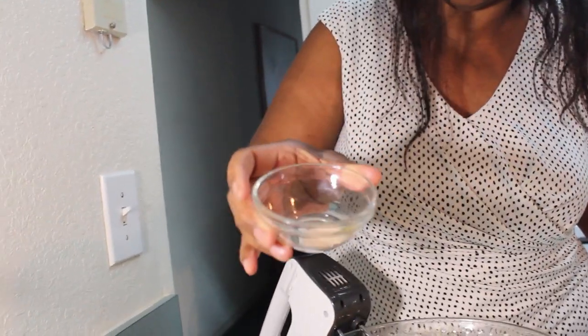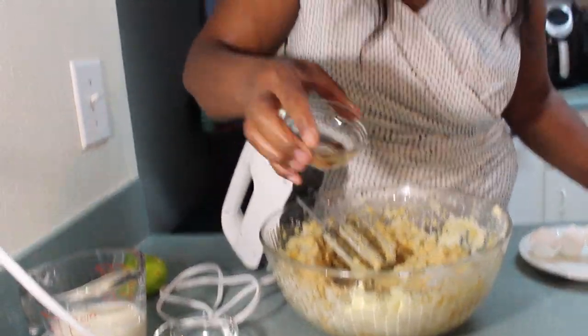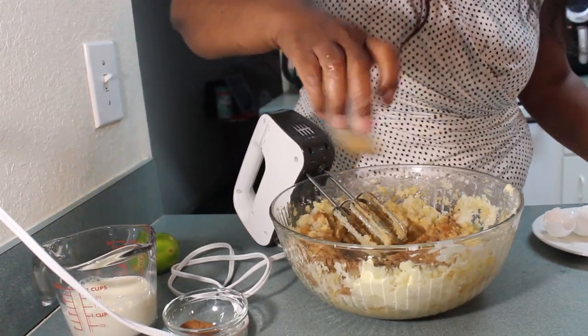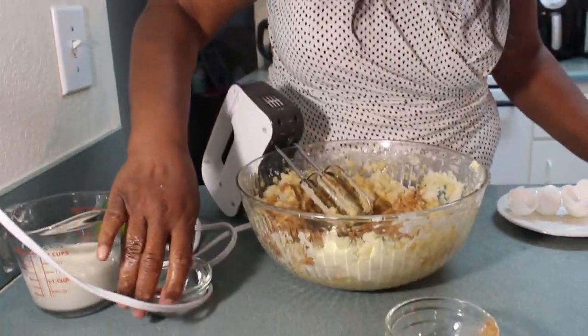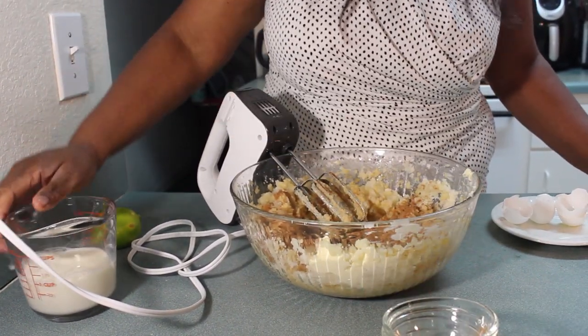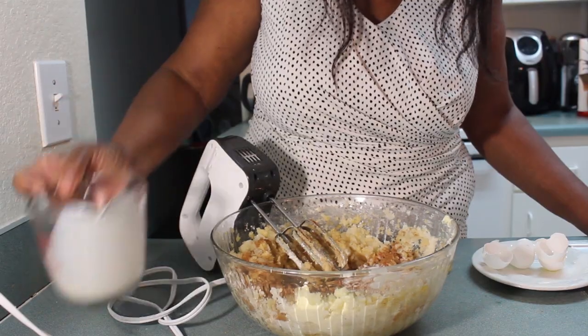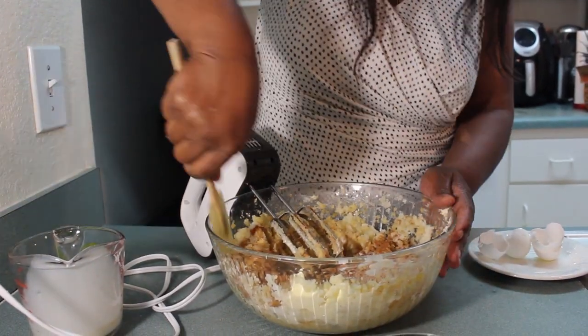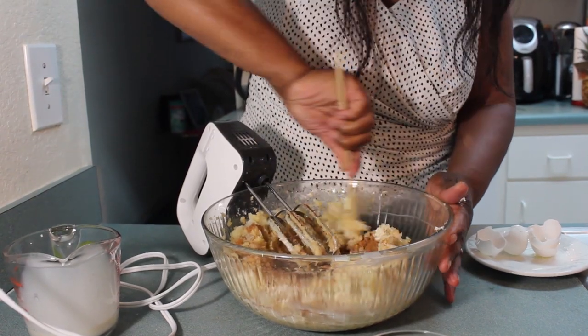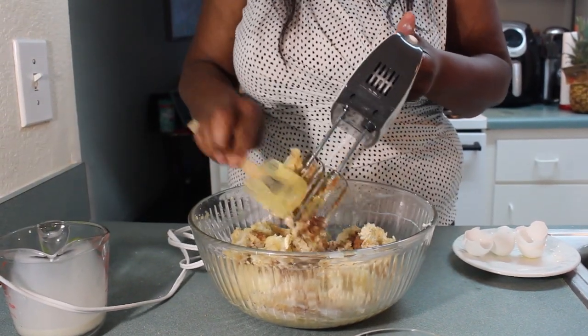I'm going to add a quarter teaspoon of salt — sprinkle that in. Then I have half a teaspoon of nutmeg, and half a teaspoon of cinnamon. And I have one cup of milk — I'm just going to pour half the milk in right now to start, and take my little scraper to make sure everything is mixed. Then I'll blend it.